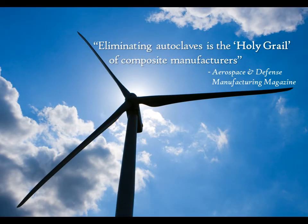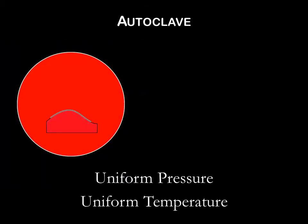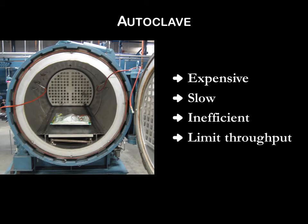Composite industry experts agree: eliminating autoclaves is the holy grail of composite manufacturers. While autoclaves provide the key processes needed to cure thermoset composites — mainly uniform pressure and uniform temperature — they are extremely expensive, slow, inefficient, and they limit throughput.